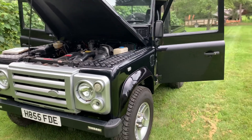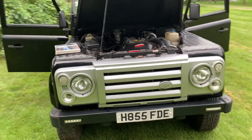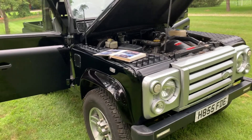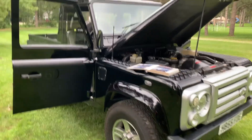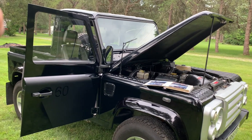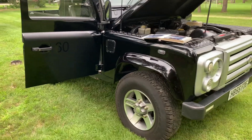Up for sale today, I've got a 1990 Land Rover Defender 90 with the 200TDI turbo diesel. Now this is an SVX replica. Back in 2009, Land Rover came out with a special edition called the SVX, and it looked almost identical to this. The only thing this is missing is the upper roll cage, the soft top, and the lower side steps — but other than that, it's pretty much a dead ringer.